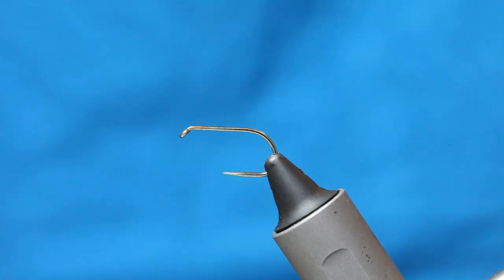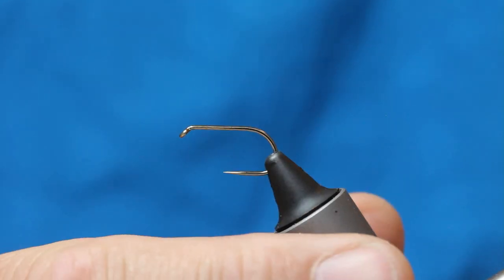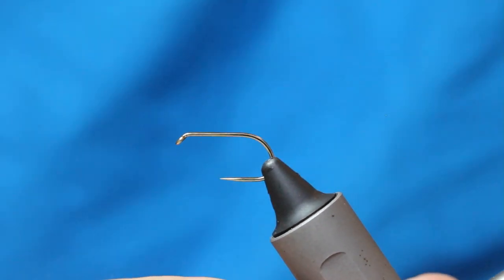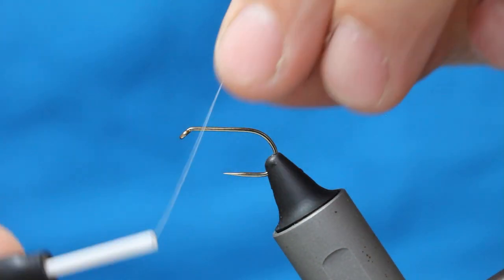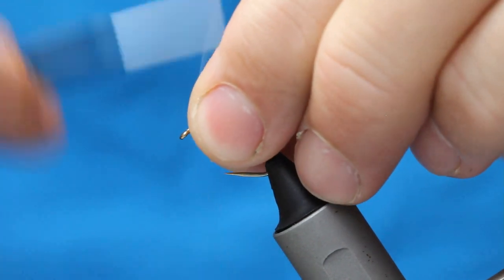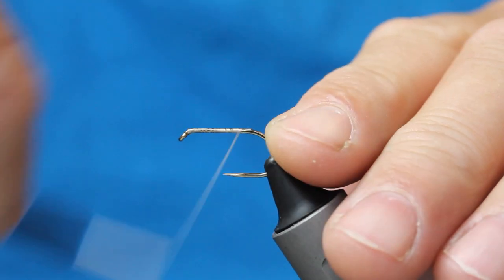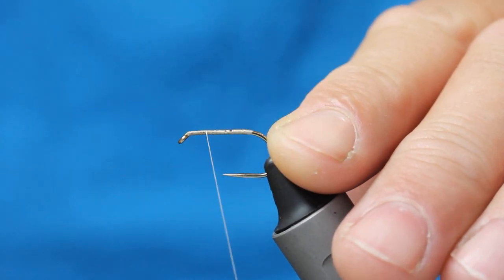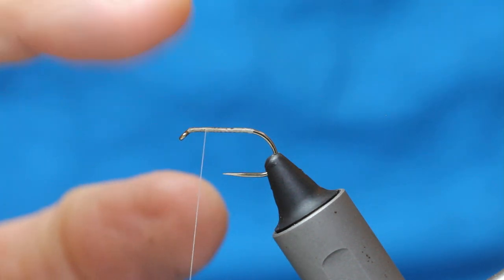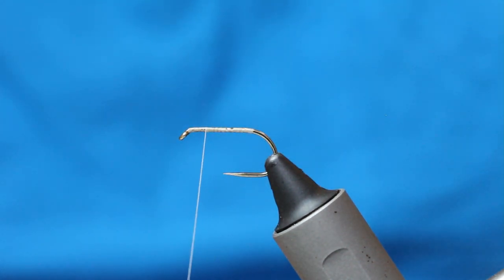To tie the fly I use an 8-0 thread in white. I'm just going to come in behind the eye, winding down, covering the body, giving myself a base to work on, then bring my thread back up. I want to leave enough space up here at the head.